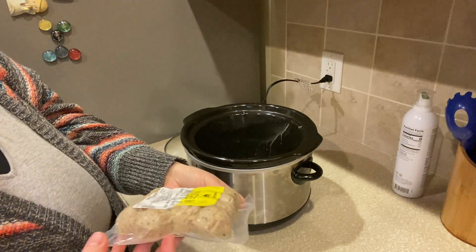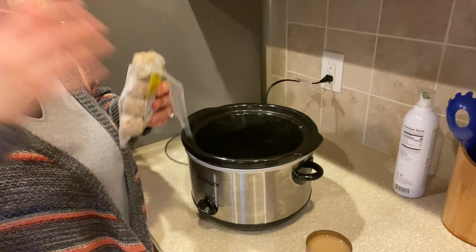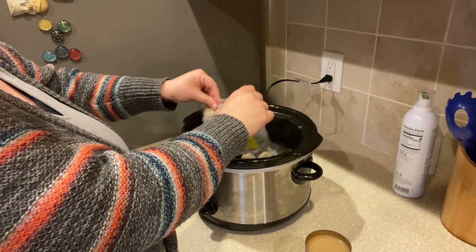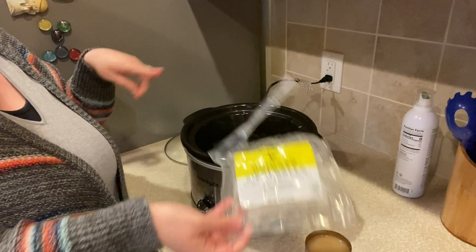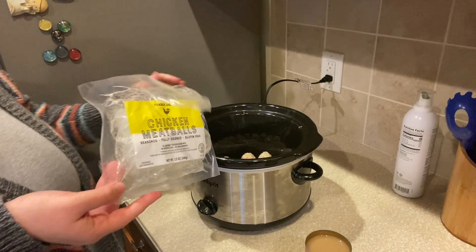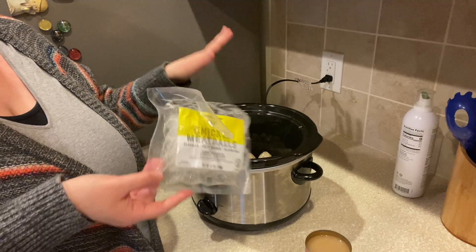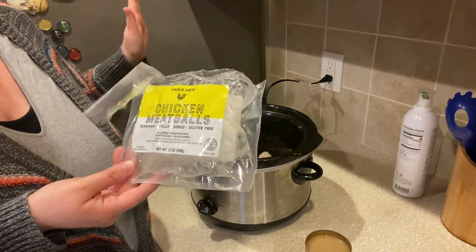I'm going to take my meatballs and dump them right in. Like I said, these are pre-cooked so you don't have to even brown them. I would say if you were going to use raw uncooked meatballs, I would probably brown them a little bit first and then put them in your crock pot, so you're not putting raw meat in with everything else.